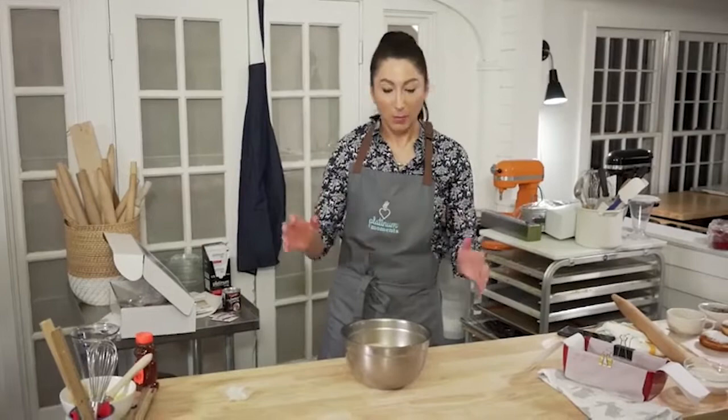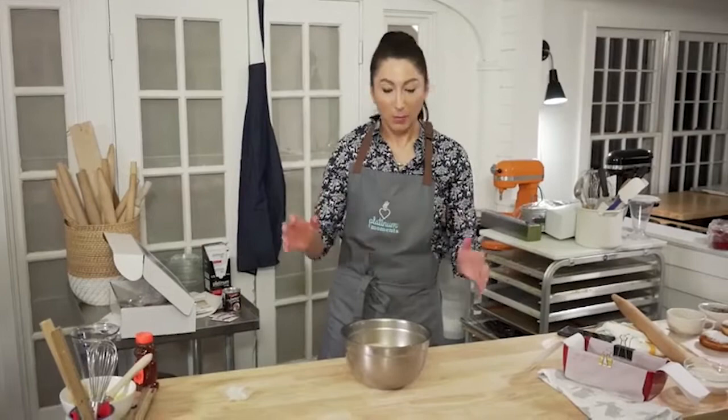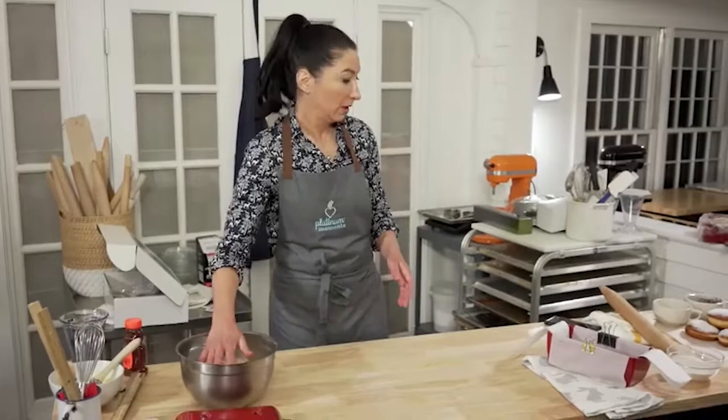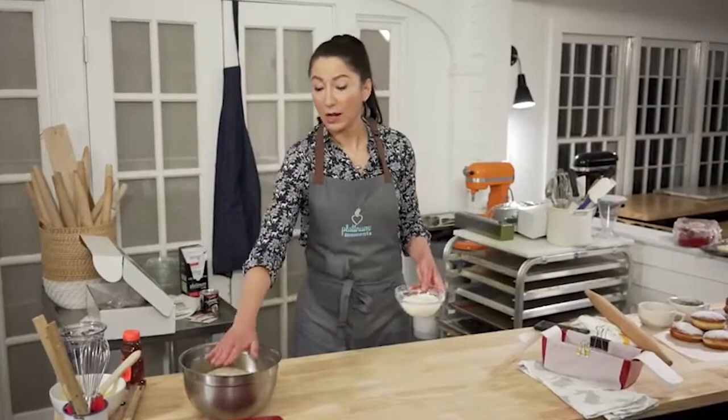You can do one of two things: let it rise for an hour — the bulk ferment — and then put it in the fridge for about an hour to cool down. Or you can make the dough at night and put it in the fridge immediately overnight and work with it in the morning, because it will rise really slowly when it's cold and be ready to work with the next day. I always make sure I oil the bowl and the top of the dough too, otherwise it will form a skin and get crackly.